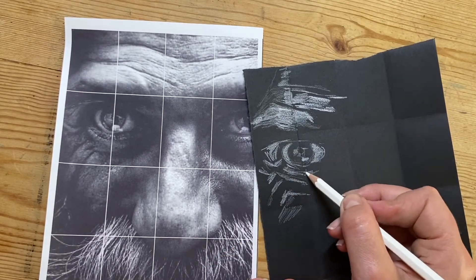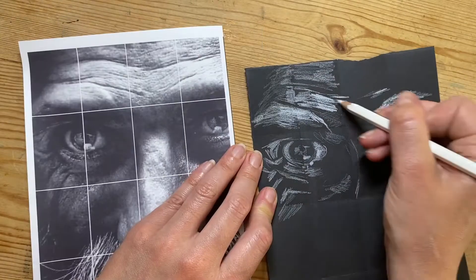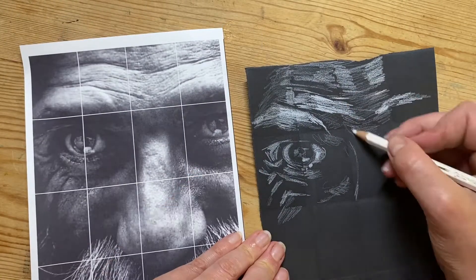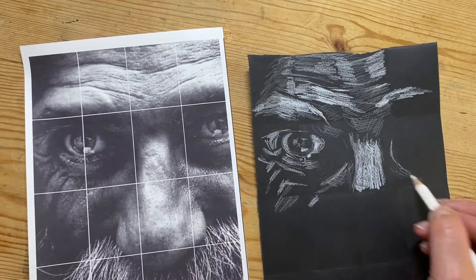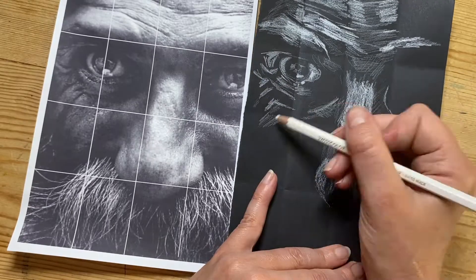It's a really important exercise to get your brain used to really looking properly at highlights. So you're going to work your way through all the sections, one section at a time.